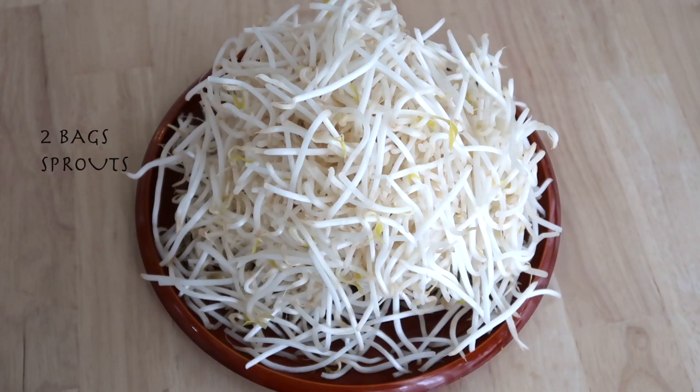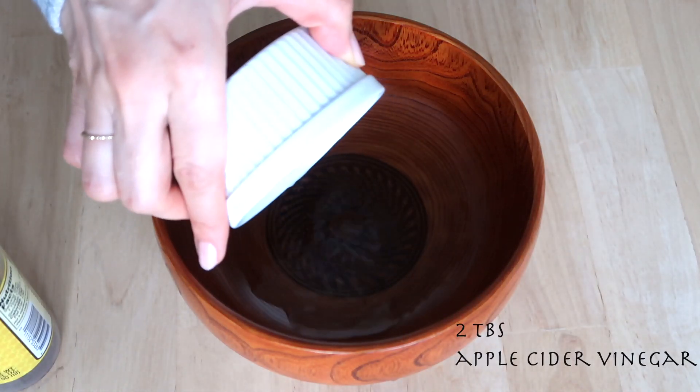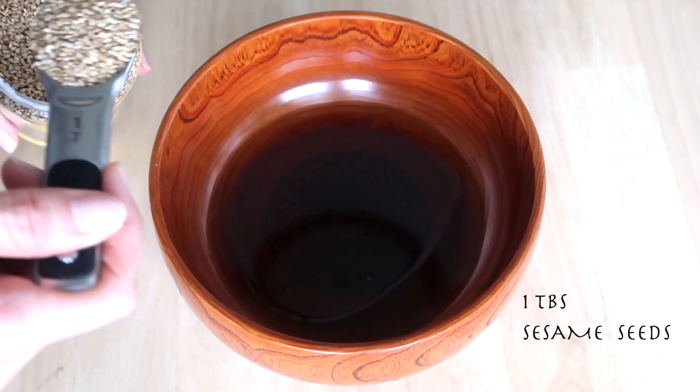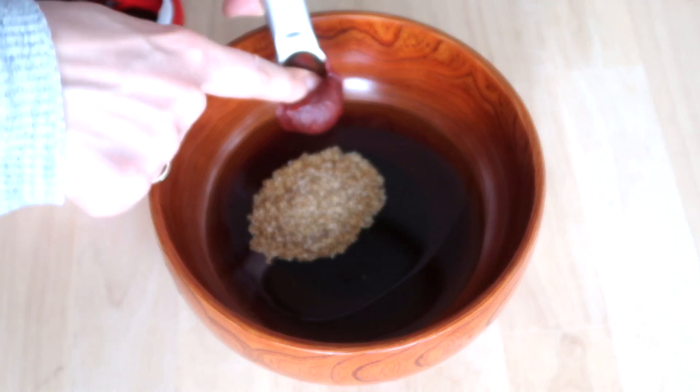Now we're going to make sprout sesame sunomono. Add sprouts to a pot of boiling water for three minutes, then drain. Mix together apple cider vinegar, soy sauce, maple syrup, sesame oil, and sesame seeds. I also like to add Korean chili paste to give it a kick.